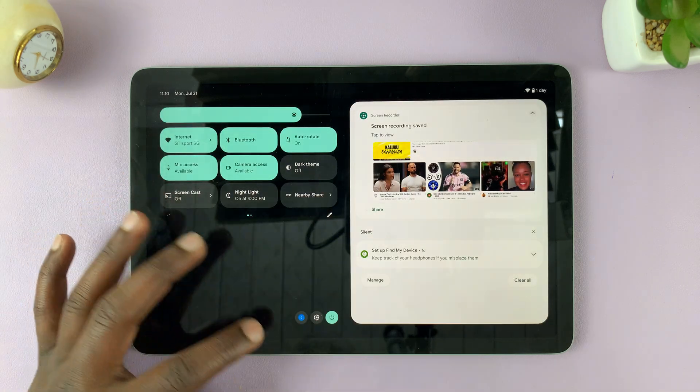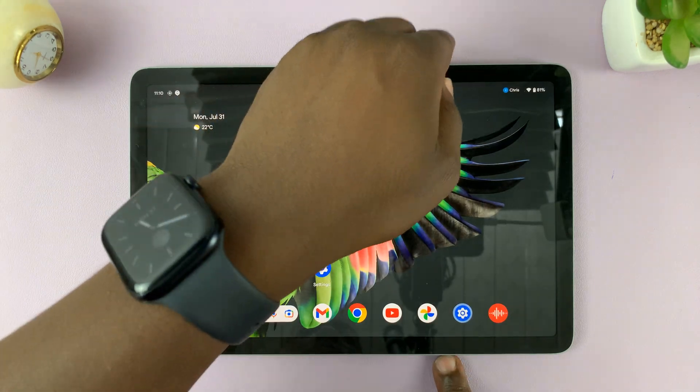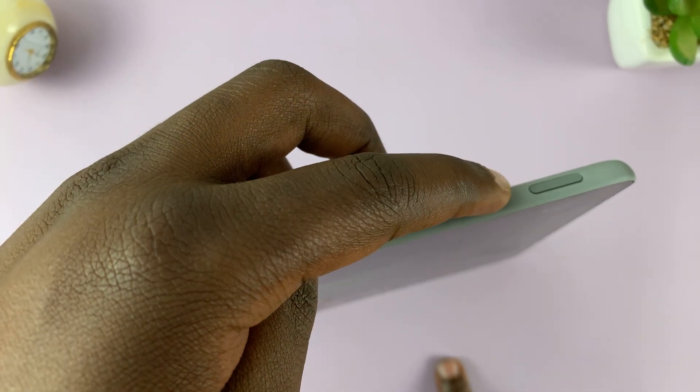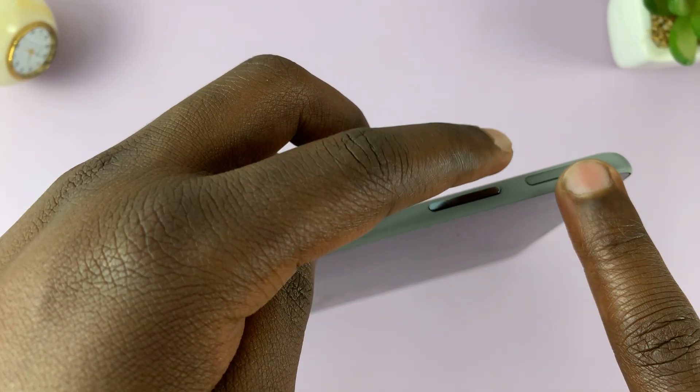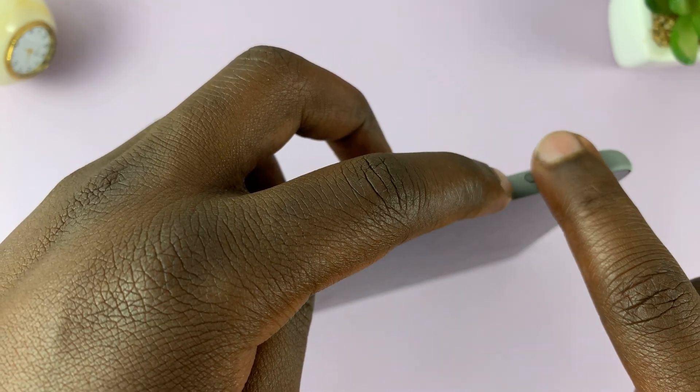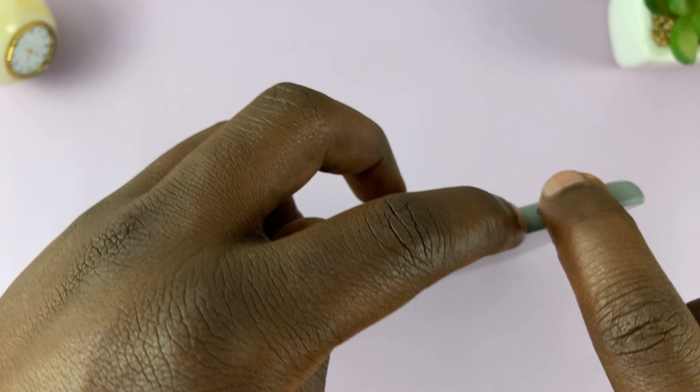Another way you can do this is using the two buttons at the top. So you have the volume rockers — volume down, volume up — and then the power button. So what you want to do is press the power plus volume up buttons simultaneously, like that.